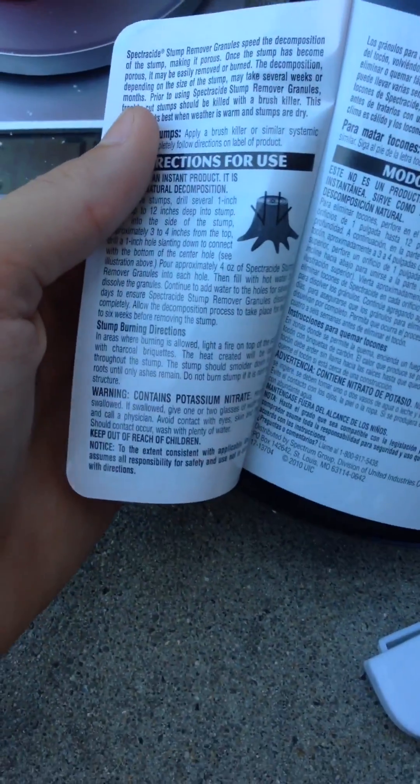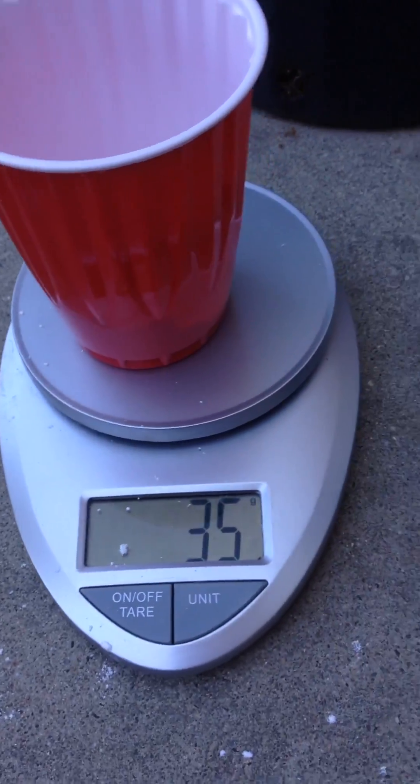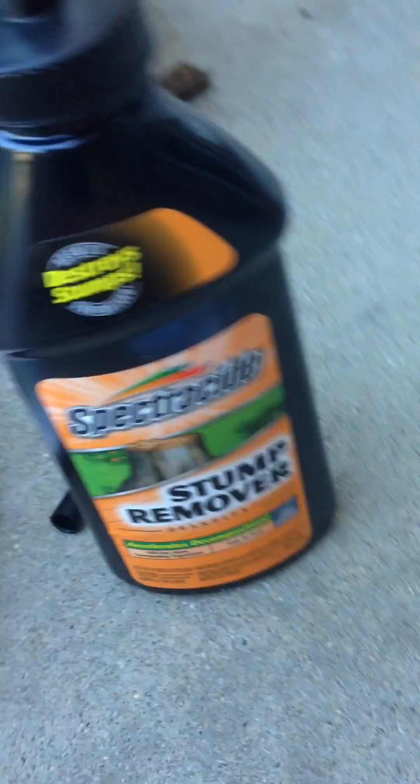To make sugar rocket fuel you need potassium nitrate, which is in this type of stump remover, and powdered sugar. The ratio is 35 grams powdered sugar to 65 grams potassium nitrate.